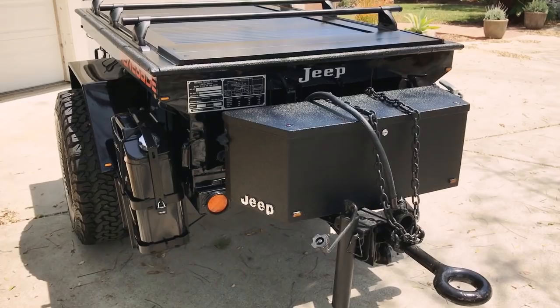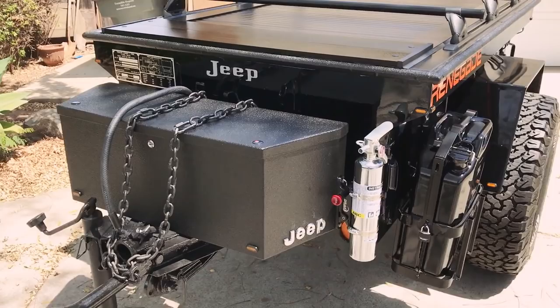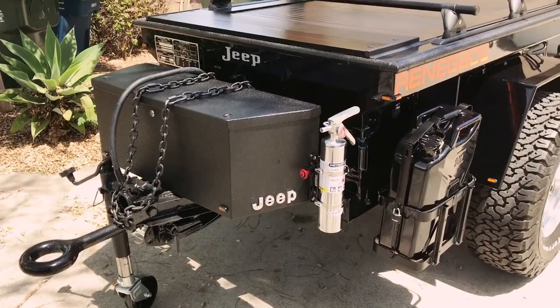I thought I would do today a video for you of my 1967 Stevens Jeep Military Trailer. I've put a lot of time and effort into this, and I see a lot of guys have posted videos of theirs here on YouTube for people to look at. I think mine's worthy enough, so I thought I'd show it to you today.